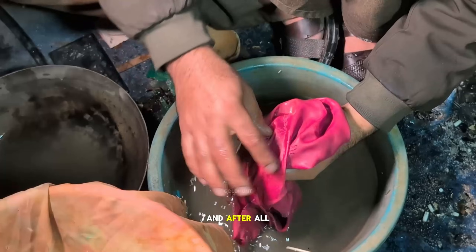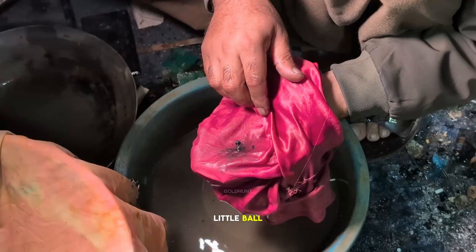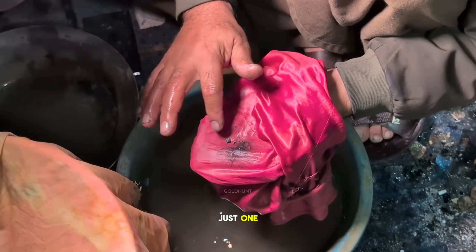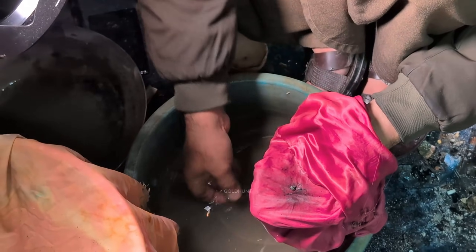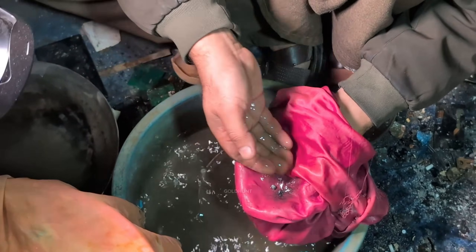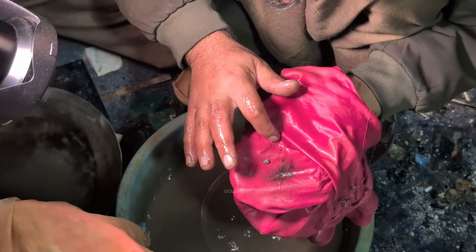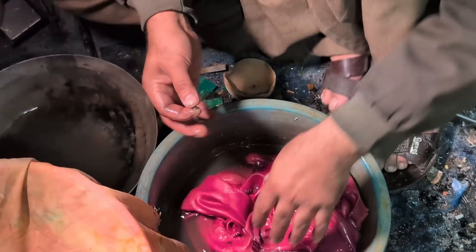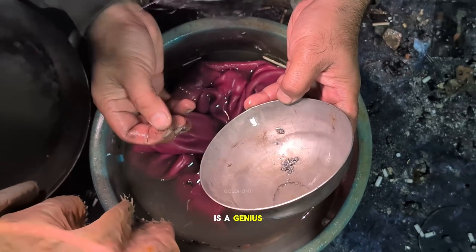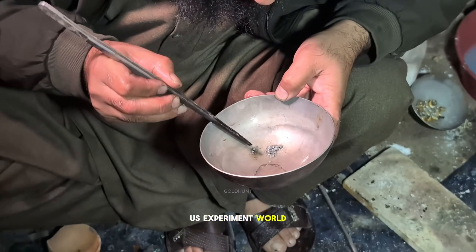And after all this crazy effort, what does he get? A tiny little ball. Just one. Either this guy is a genius or the biggest clown in the US experiment world.